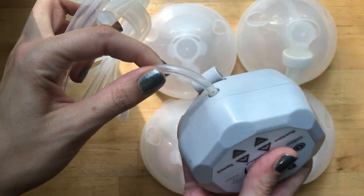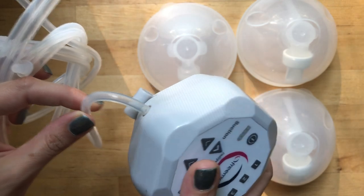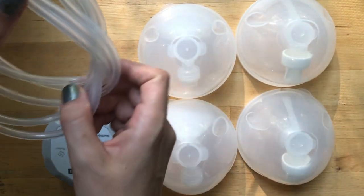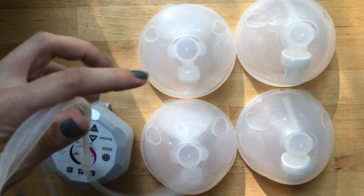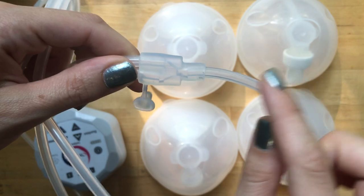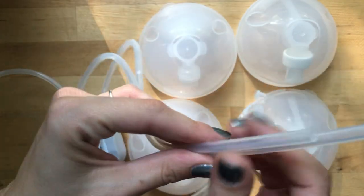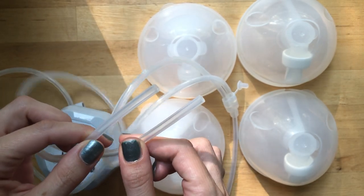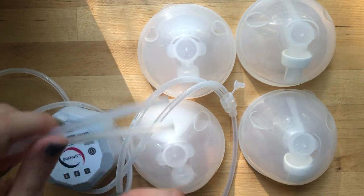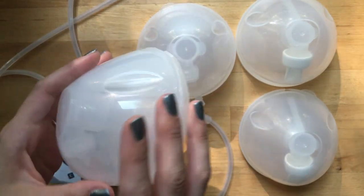There's one tube that comes out of the pump, which is handy because you can use just that one tube if you want to pump one side at a time - especially if you're feeding baby on the other side. For standard pumping I usually tie mine up in a knot so they're not swinging by my knees, because these are pretty long. There's a splitter that goes from the one tube out of the pump into the two tubes that go into the cups.